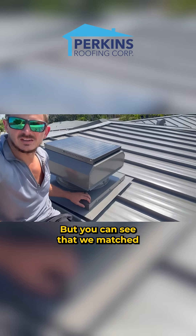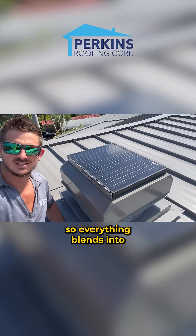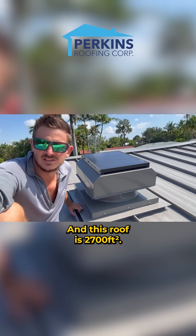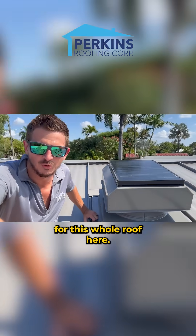You can see that we matched the color with the vent. The box matches with the vent, so everything blends into the roof. Looks great. This is going to do 2,850 square feet of attic space, and this roof is 2,700 square feet — so this is the perfect vent, just one vent for this whole roof.